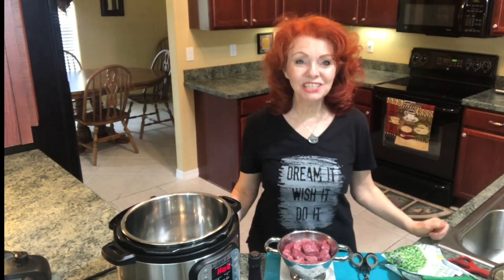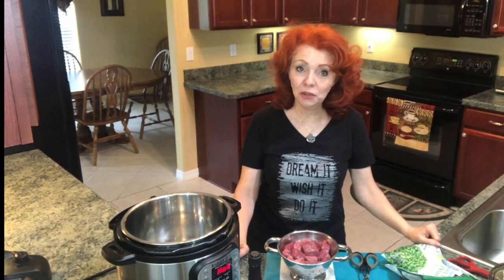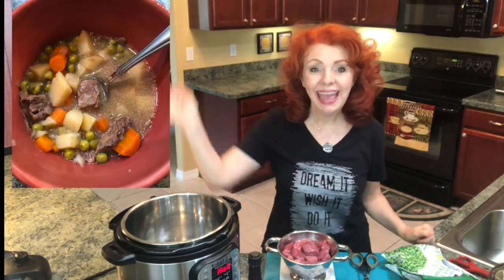Hey everybody! It's the Ginger Optimist and today I'm going to show you how I make beef stew in the Instant Pot. So let's get started!